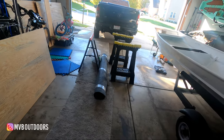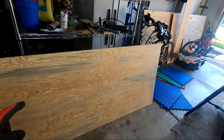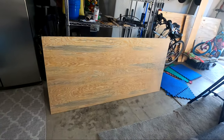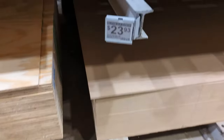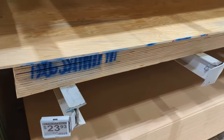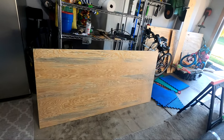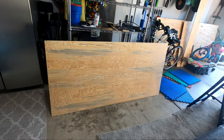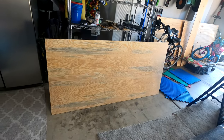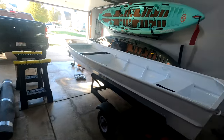I'm back from the hardware stores — I had to run to a few different places. First stop was Lowe's. I had them cut the board into size for me. I had them cut it a little bit bigger than I'm gonna need to make sure that I can really make all my tolerances nice and tight. So that's gonna be the first thing I do — test fit that in the boat.